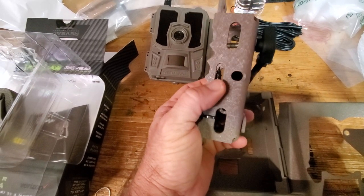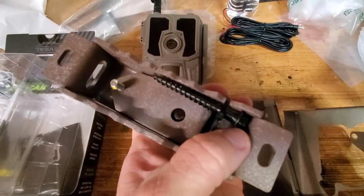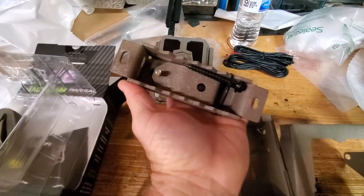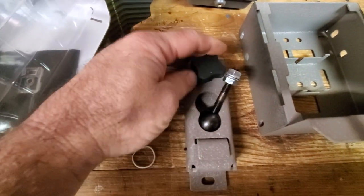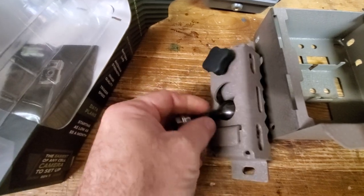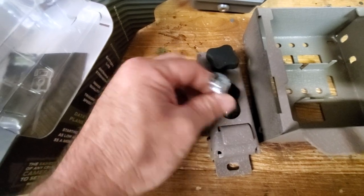You can use straps right here to run around through this and around the tree. It does come with two really nice heavy-duty five-sixteenths head screws, about two and a half to three inches long, to screw it into a tree or a wooden post. The only thing I don't like is it's not stainless, so it will rust — but it's never caused a problem. You loosen it up and you can take that out and replace it if you had to.